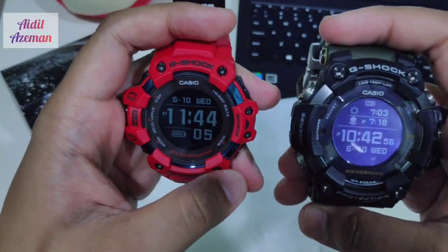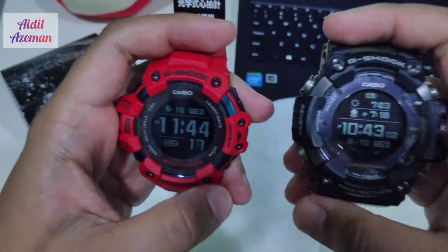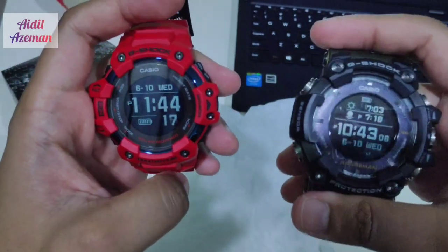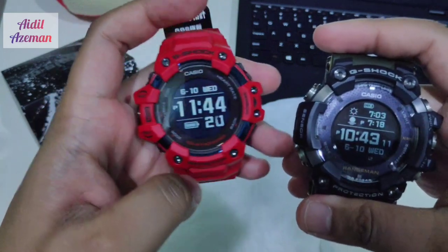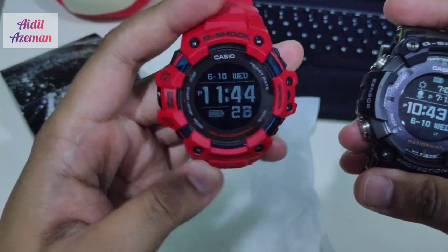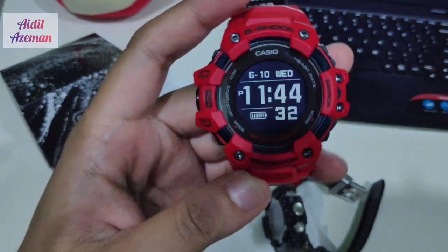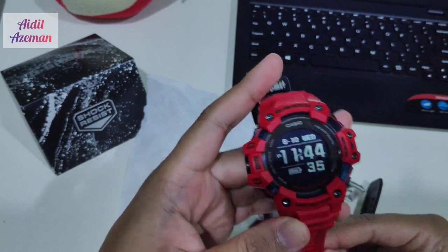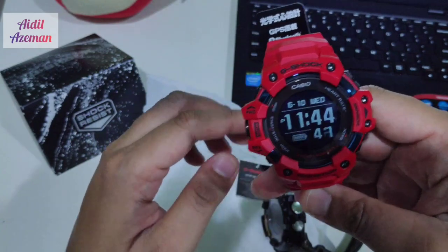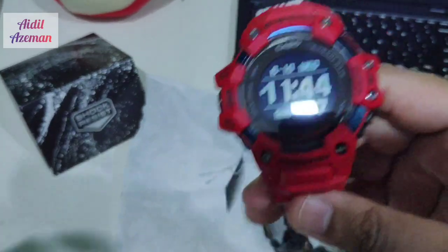My thoughts on these two: if you want to own one of these watches, it depends on your activity. If you want to navigate in the jungle or desert, you're better off with the Rangeman because it has better navigation. The newly produced GBD-H1000 is mainly for fitness — it has the run button. The downside is it doesn't have the breadth of activities found in other smartwatches, like swimming or other sports. It's mainly for running.